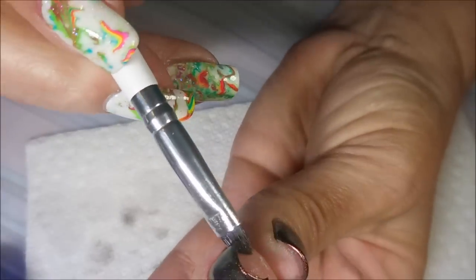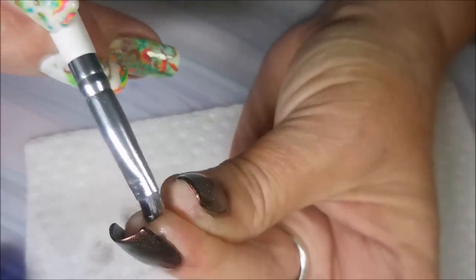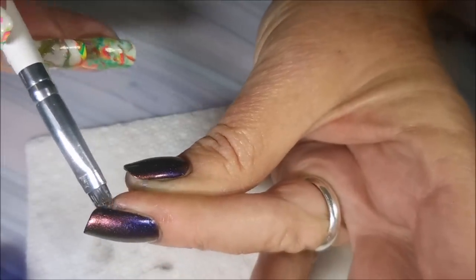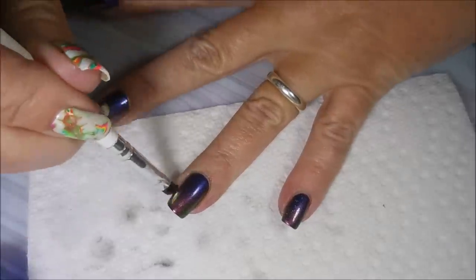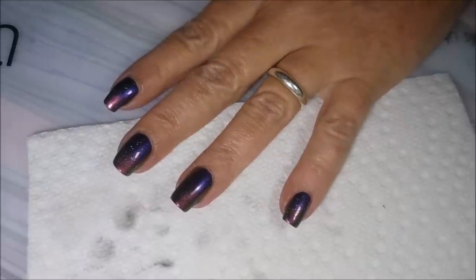I love these - they're so hard to photograph though. That's the only problem with playing with duochromes, getting all those shifts. I don't even believe I covered all of it in my swatch photos at the end.